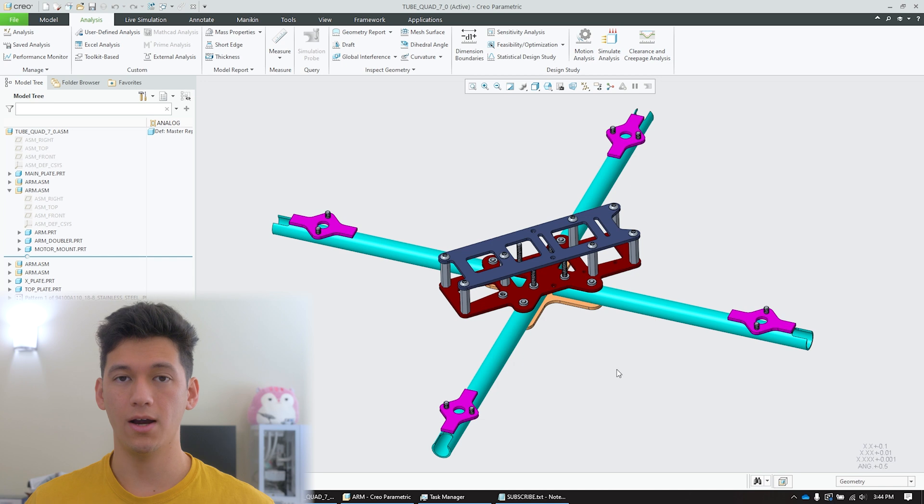So without further ado, let's hop into CAD and get nerdy. Let's walk through this design. I'm going to try to explain my reasoning for the major design decisions and also highlight the changes between the previous version 6 and this current version that we're looking at right now. Let's start with the geometry of this frame.